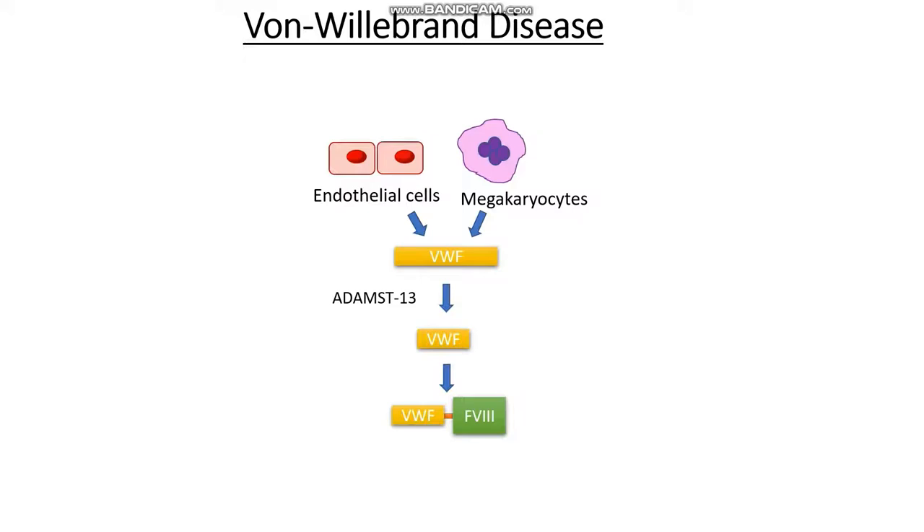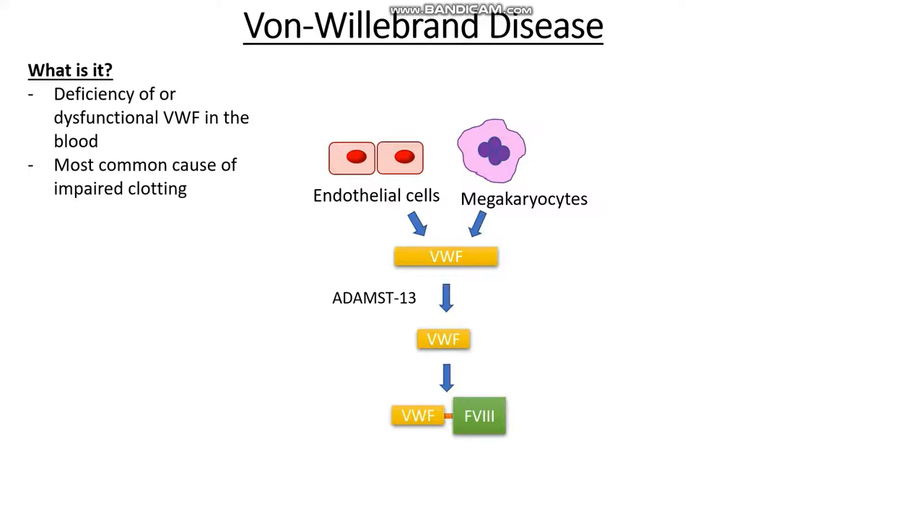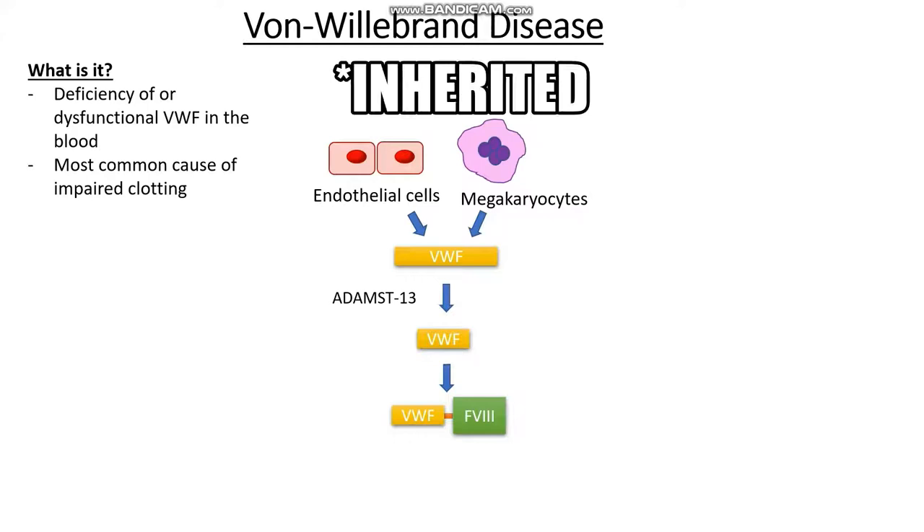So what actually is von Willebrand disease? Von Willebrand disease refers to a lack of, reduced levels of, or even dysfunctional von Willebrand factor in our blood. This is the most common cause of impaired clotting, and often it is inherited in an autosomal dominant pattern.